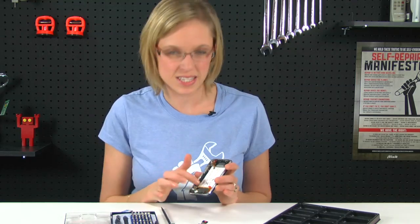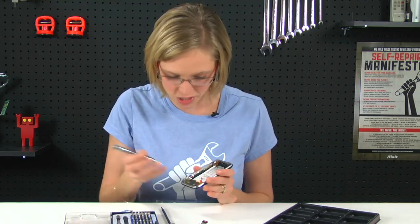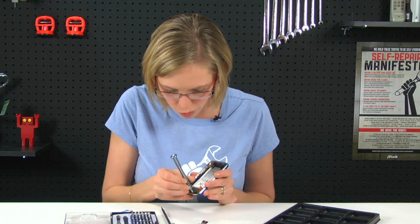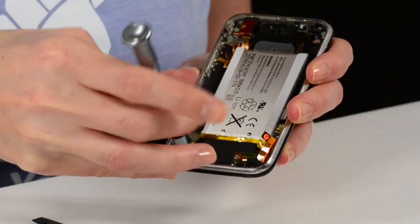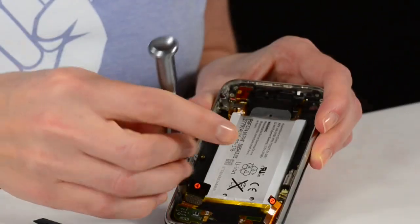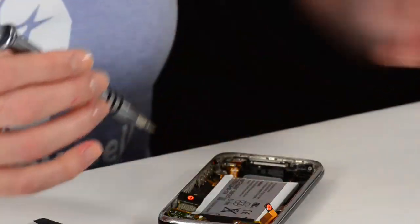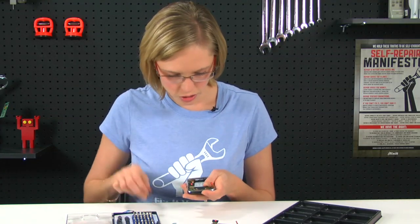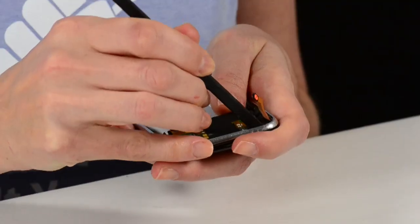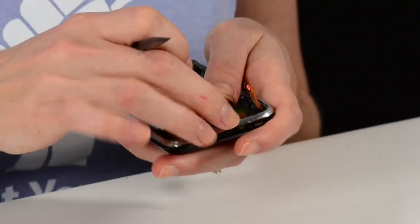Now that I've got the logic board out, we can see the dock connector, but we can't remove it just yet because there are still a few more screws to take out. So I'll go ahead and remove those. With those last screws removed, I can take out the old dock connector. I'm just going to use the end of my spudger to loosen the microphone out of its housing in the frame.